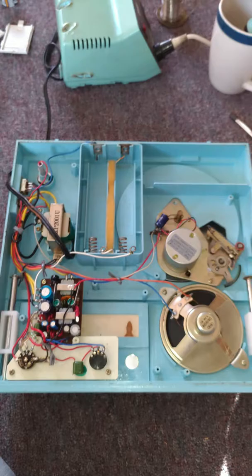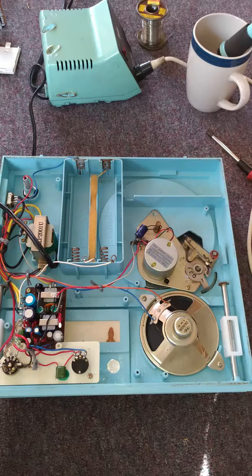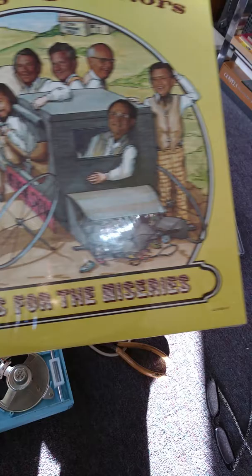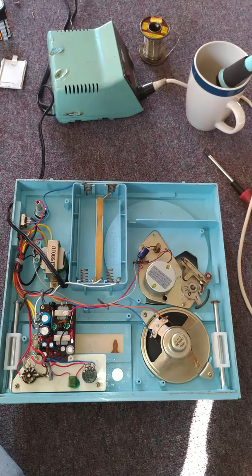Some people may argue that the motor may not run at the right speed, and yes, I understand that, but I wanted to try it anyway. I put the batteries in, turned it on, and put the record player on 33 speed, because I wanted to play a song off this album called The Singing Doctors — 'Thanks for the Miseries.' I wanted to see if YouTube would mute me or take my video down.